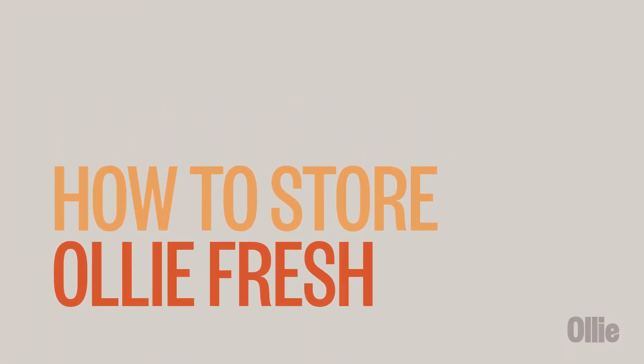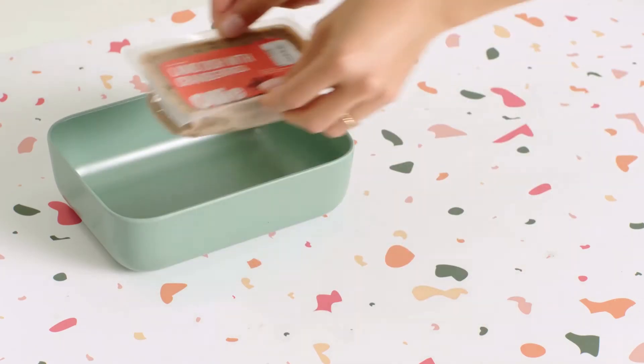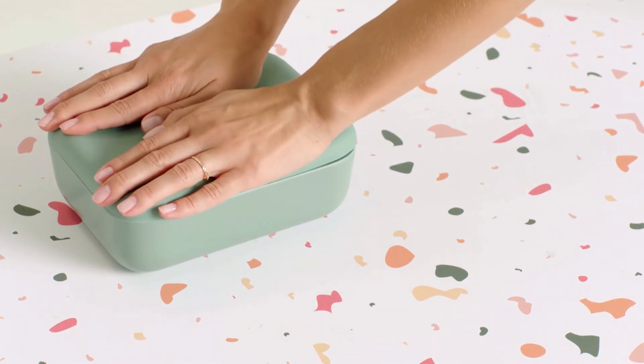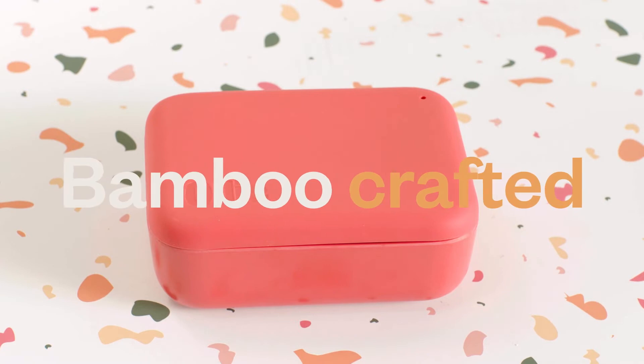Let's talk about storing your OLLI Fresh Food. When you receive your box of custom fresh meals from OLLI, you'll want to immediately place one or two of the food packs in the Pup-Tainer that comes with the Welcome Kit. The Pup-Tainer is a suction-sealed, bamboo-crafted container.